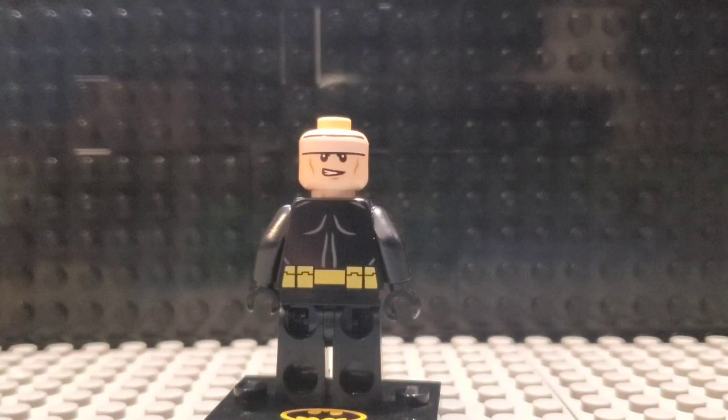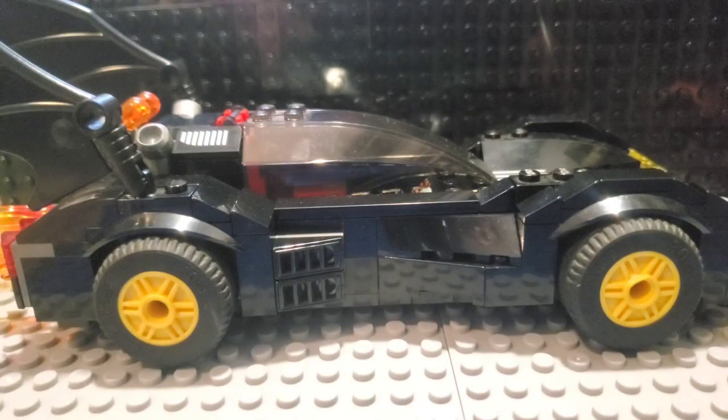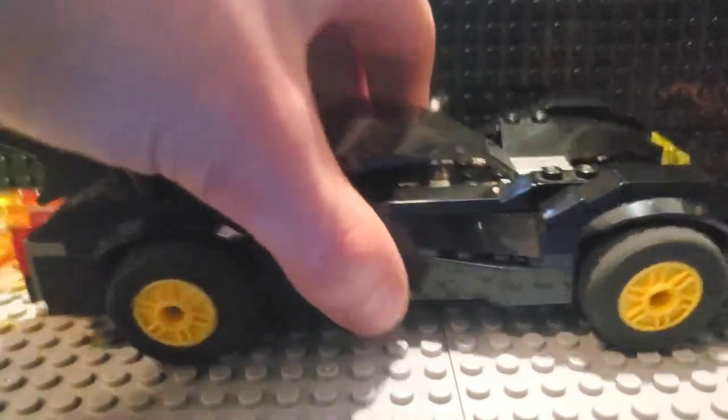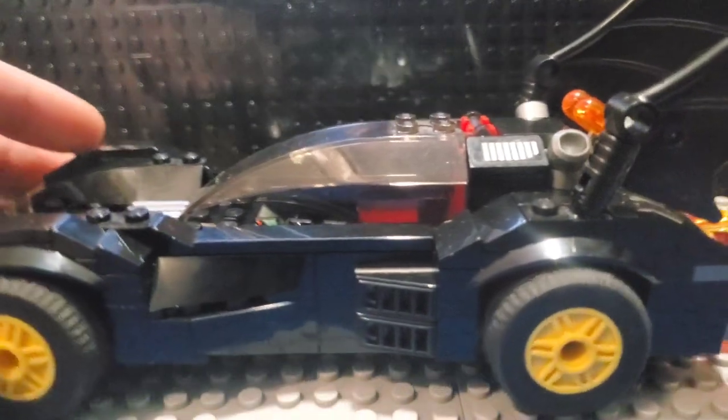And here's Batman's back printing in case you, for whatever reason, didn't already know what it looked like. Now we're going to be taking a look at the Caped Crusader's vehicle for this set. This is a pretty standard looking Batmobile. We have the Bat logo right there, some yellow wheels. Pretty good looking.